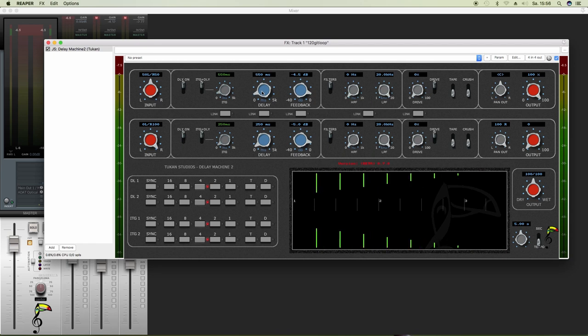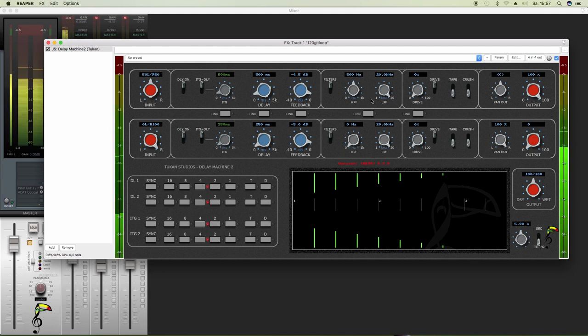So far, so good. Let's see what we have in the filters section. You can turn the filters off and on. Here you can filter out the lows, here you can filter out the highs. So let's say we want to thin out the delay, or have it less bright.